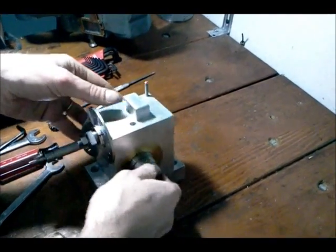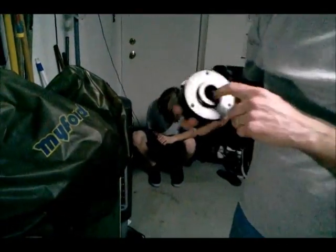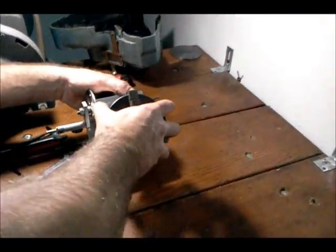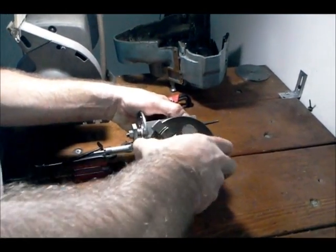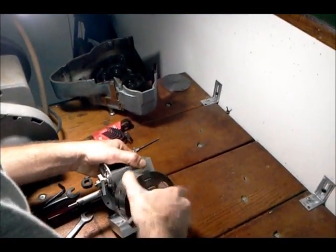This spindle is machined to fit the chuck of the Myford lathe that I have here, so I can put the chuck of my lathe on the spindle of this indexing head. It's identical to the lathe spindle.